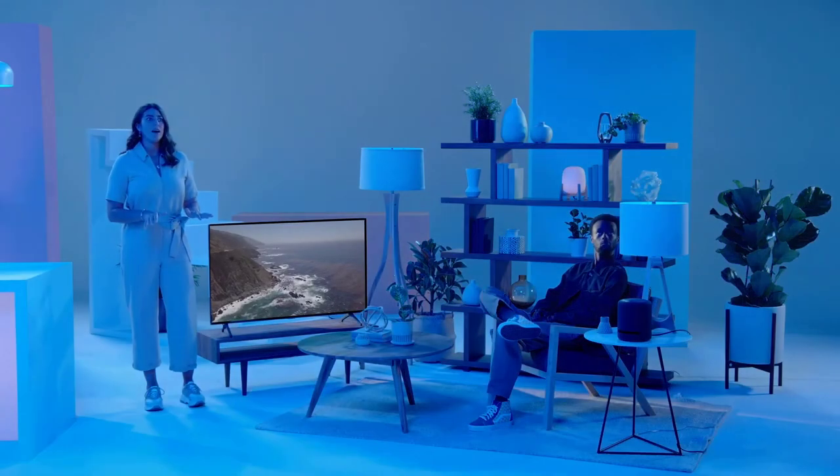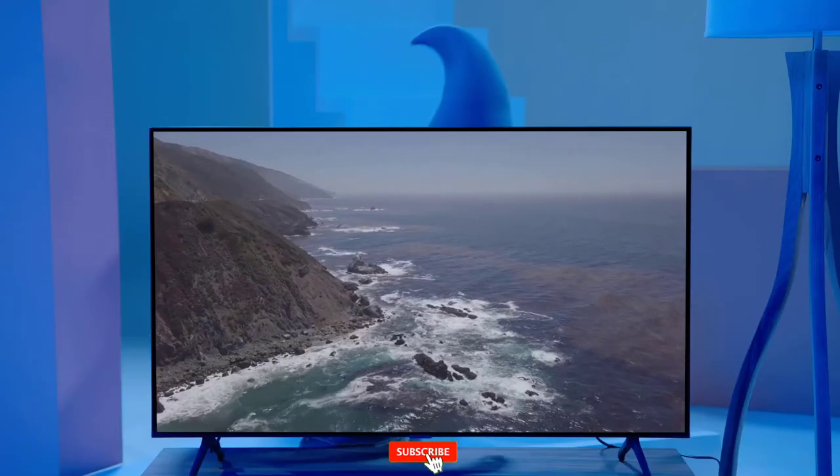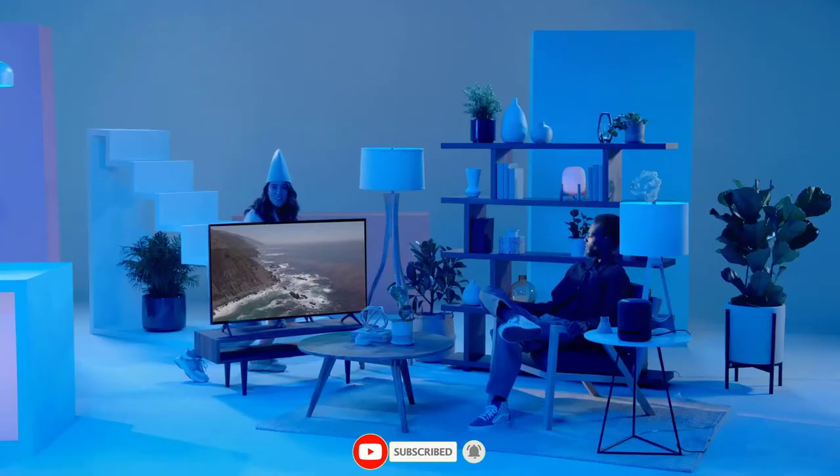Alexa, turn the living room lights to blue. Hey, I'm a shark. Immerse yourself.